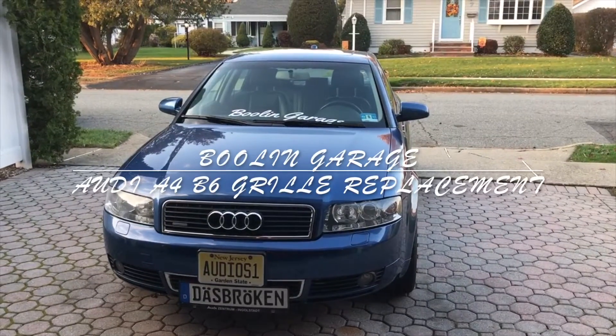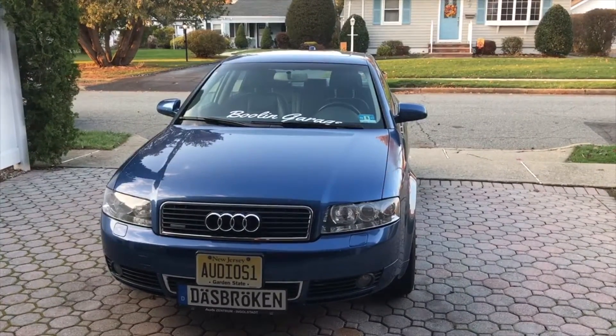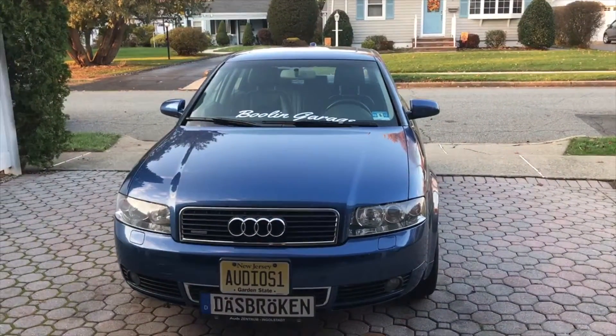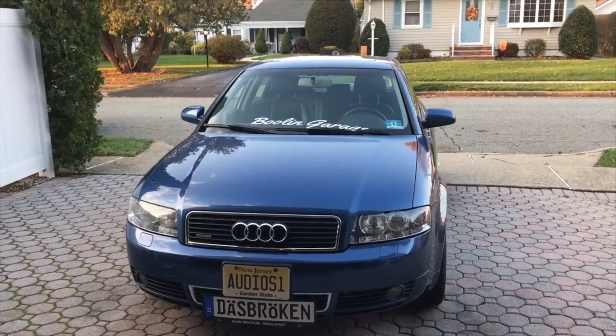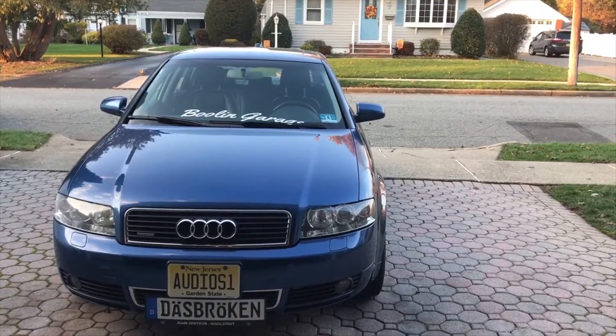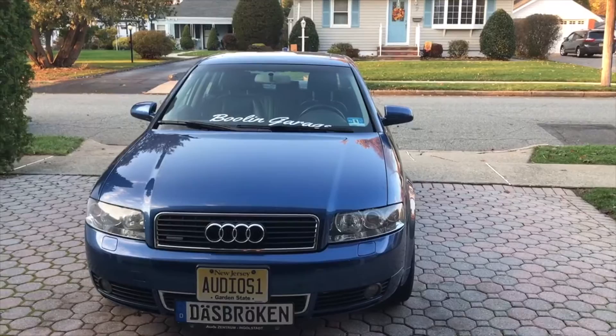Hey guys, it's Joe from Bullen Garage. Today I'm going to teach you how to replace a grill on an Audi A4 B6 body style. There aren't really any YouTube videos to my knowledge of people doing this, so today I'm going to show you how to do it. Let's get started.